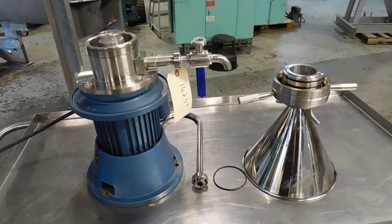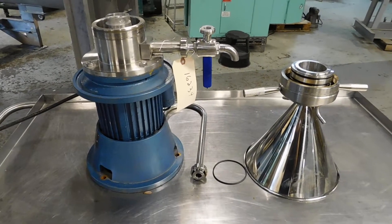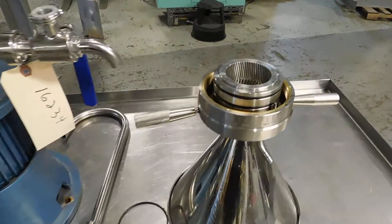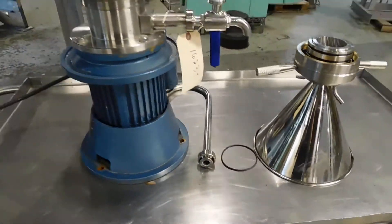Hi everybody, welcome again to Champion Trading Corporation. What we're demonstrating for you today is a vertical colloid mill. It's a small size unit made by Guangzhou Machinery Company out of China, and as some of you may recognize by the distinctive design of the stator and the rotor, it's a direct copy of the Phryma colloid mill.